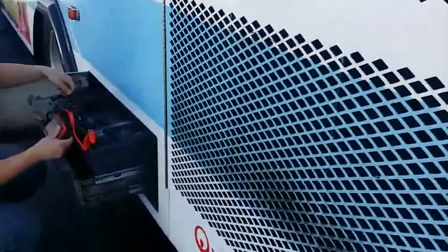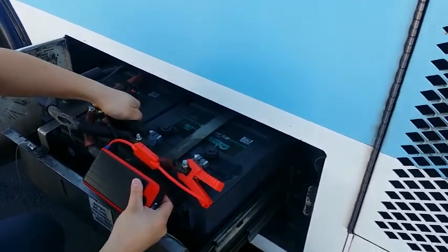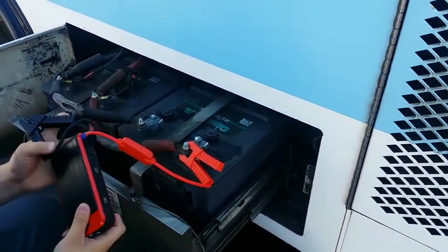Second jump start on a completely dead battery bank — running the 28D 1500 full cranking amps — worked for a completely dead bus. Started right up.